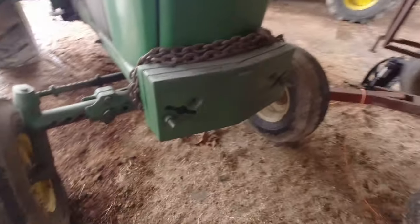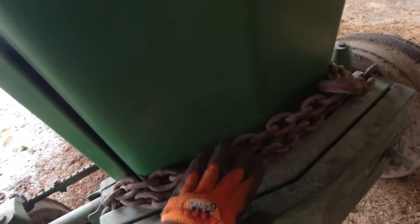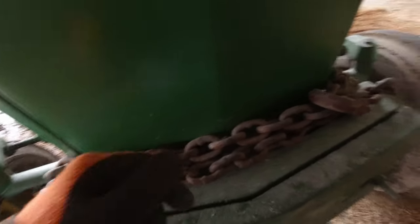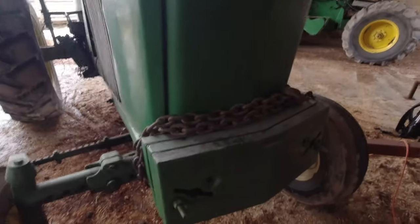So we're going to start at the front. Chains do not come factory on the tractor — that's just an accessory we mounted on since we had a really wet spring. I got this thing stuck once. I don't know if Uncle Billy or Dad got it stuck anymore, but yeah, we got it stuck once.